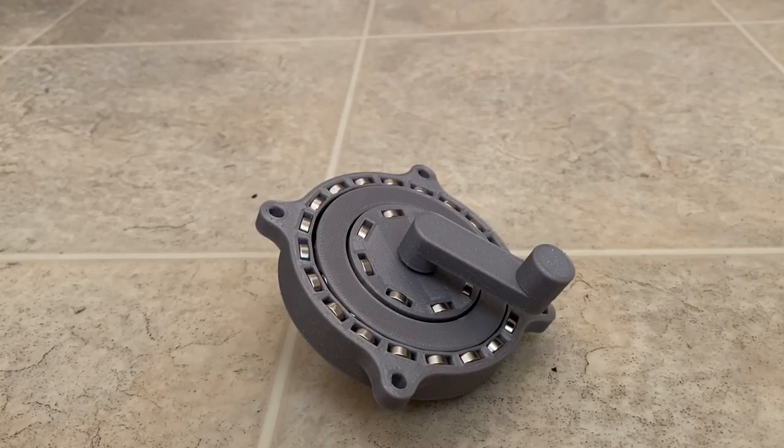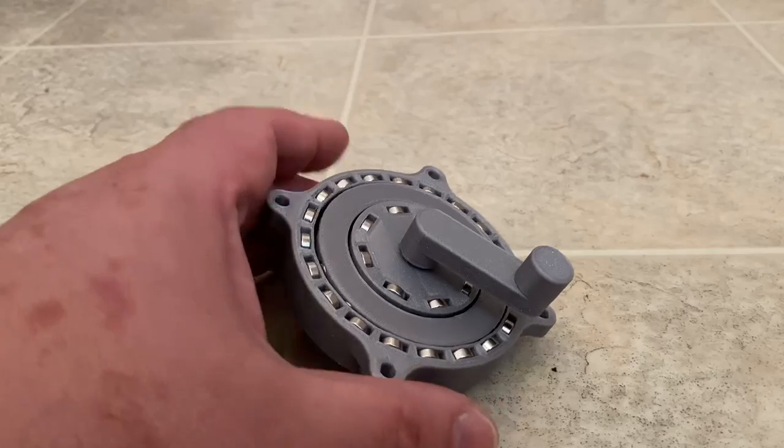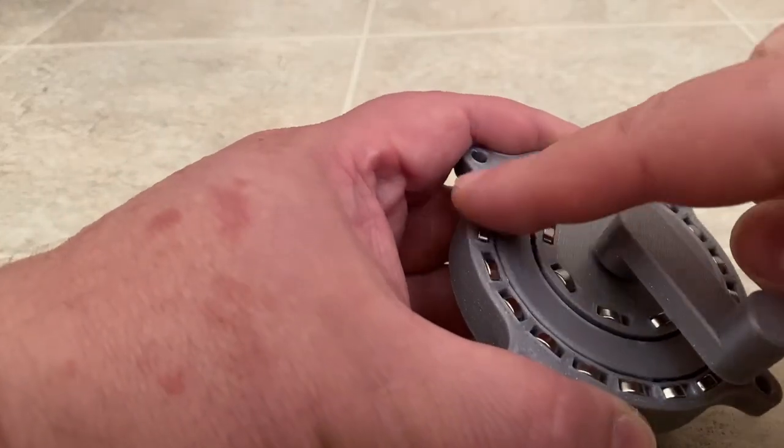Hey everybody, so this is what I made. It's a magnetic gear train. What's really cool about this is that the magnets are set up in opposite poles.